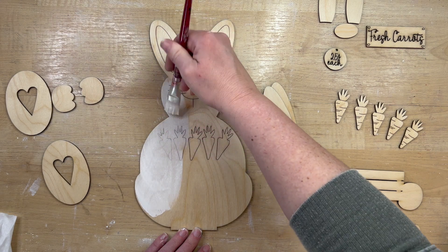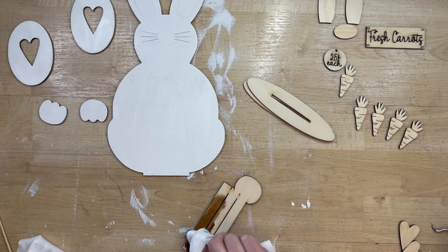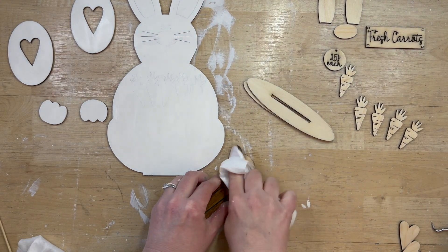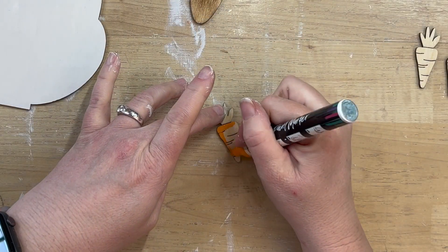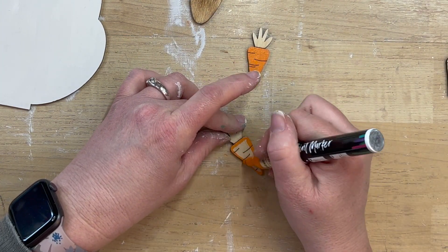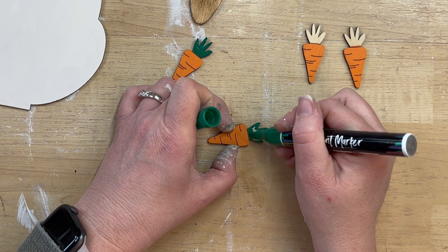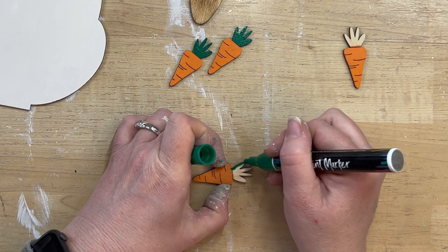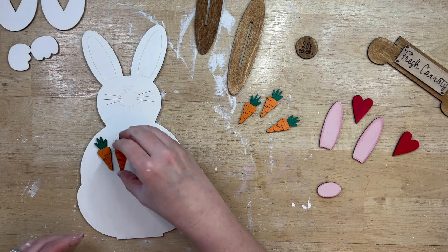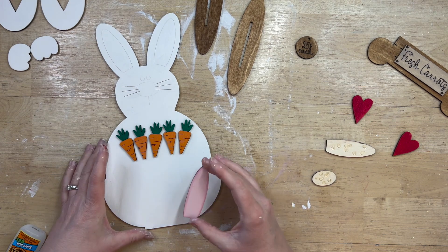Moving on to the bunny project — I'm putting a coat of white paint all over this cute little bunny so I can still see the marks showing where to glue everything. I use my Cricut weeding tool to weed out the whiskers. I'm staining the bottom base piece with stain and then using paint markers for all the intricate detail. The carrots would have been a hassle to spray paint since they need two different colors, so paint markers make it much easier. I'm using Gorilla Glue to glue the carrots on, lining them up with the little marks on the bunny.